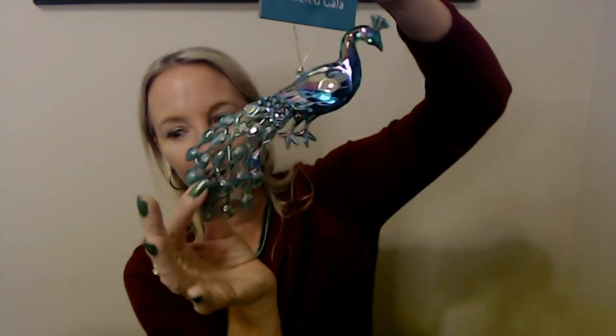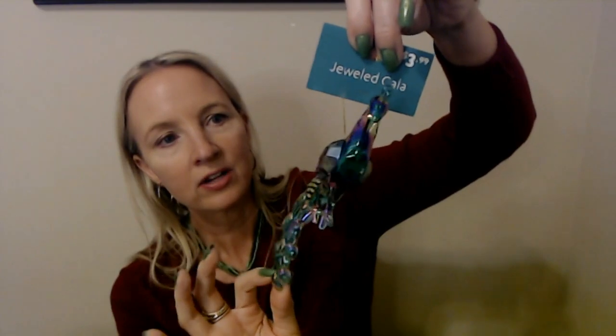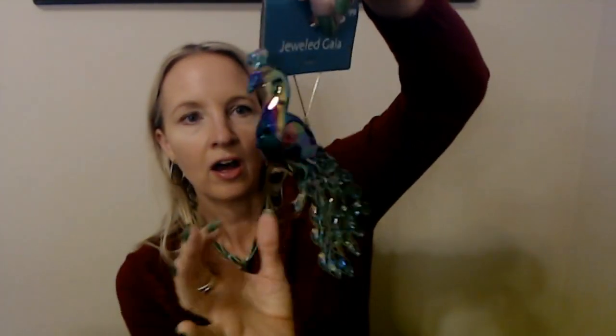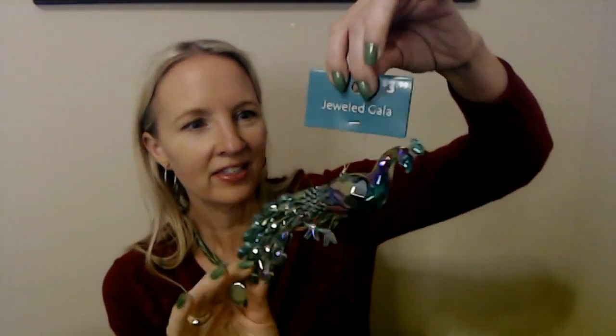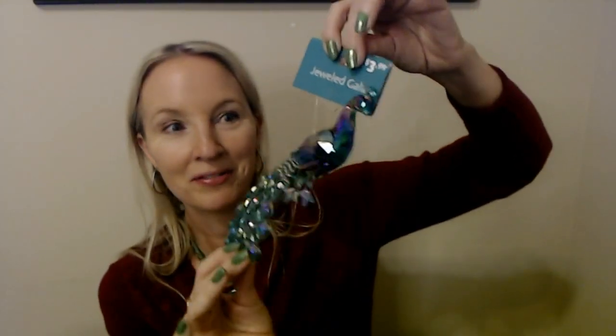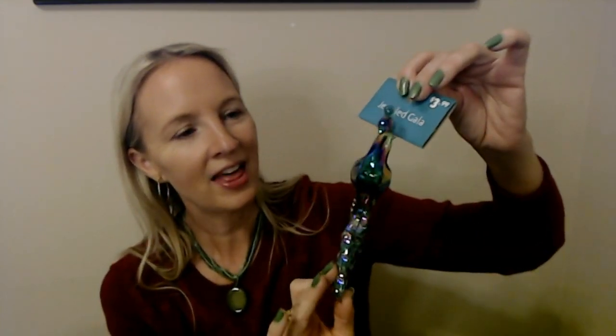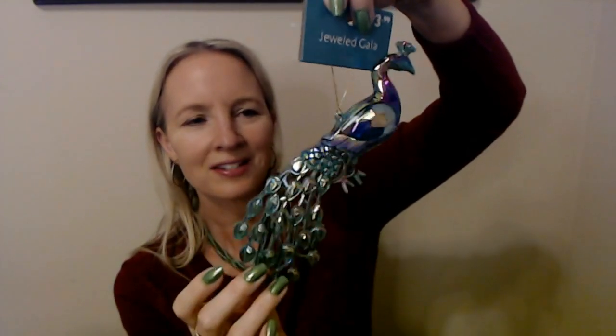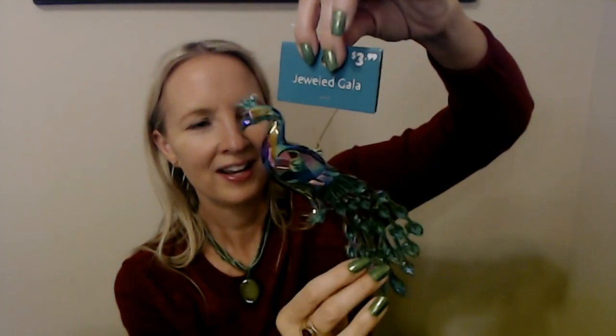This next one is really something. Look at that — I think I bought several of these. These were $3.99. It's plastic but it has this iridescence to it. I love them in the store; now that I have them here I love them even more. I would wear that as a pendant — seriously, I would be tempted to put that on a necklace. It's plastic but it's beautiful. I cannot wait to see how all this looks together on the tree.